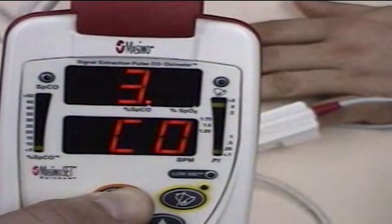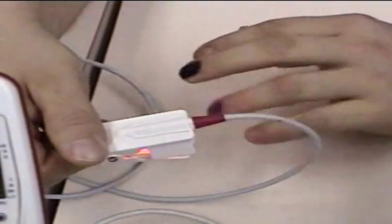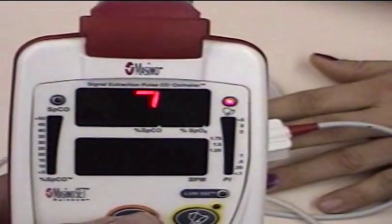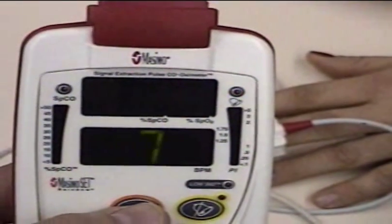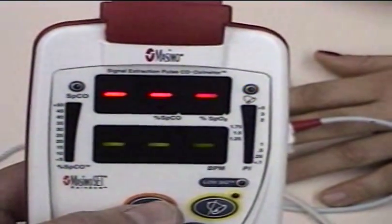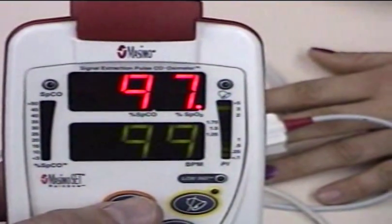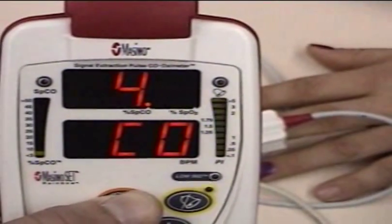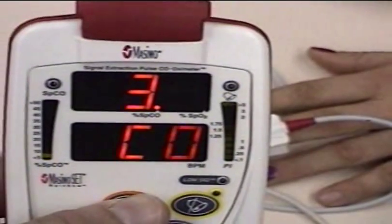Why don't you go ahead and switch fingers — pick that black one. 97%, CO at 4, then 3, then 4. So it stayed about the same.